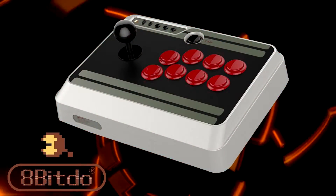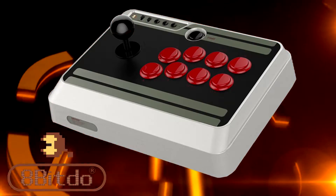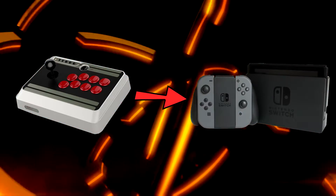Peace y'all. I am ICC and today I'm going to show you how to use the NES30 Arcade Stick by 8BitDo on your PS4, PS3, Xbox One, Xbox 360, and the Nintendo Switch.